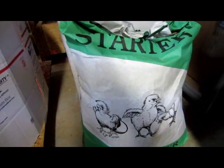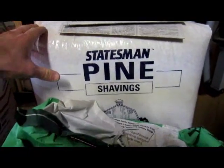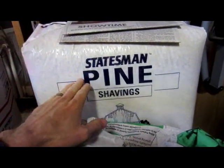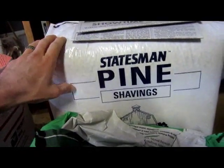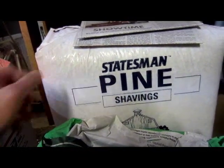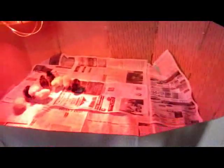You may also want to get some pine shavings — but do not get cedar, cedar will kill them. Just get pine shavings. For the first few days it's probably not a great idea to use the pine shavings, because the chicks tend to eat about anything they see, and if they ingest the small pine shavings they can get lodged in their system and kill them.